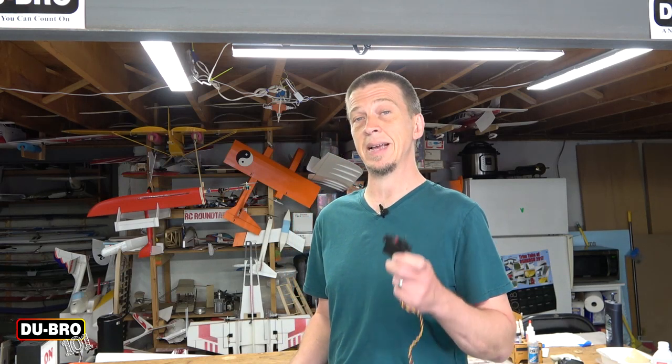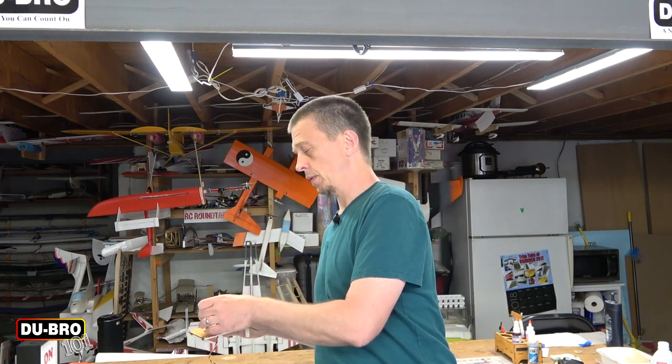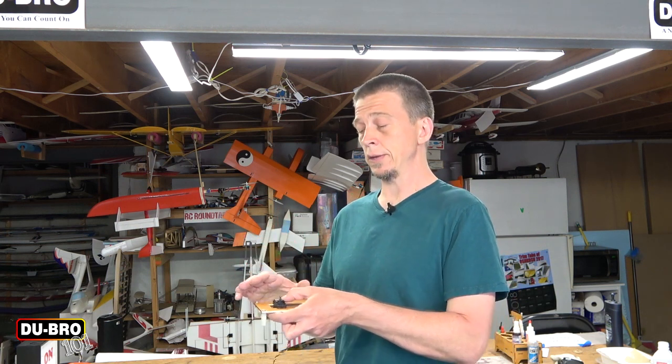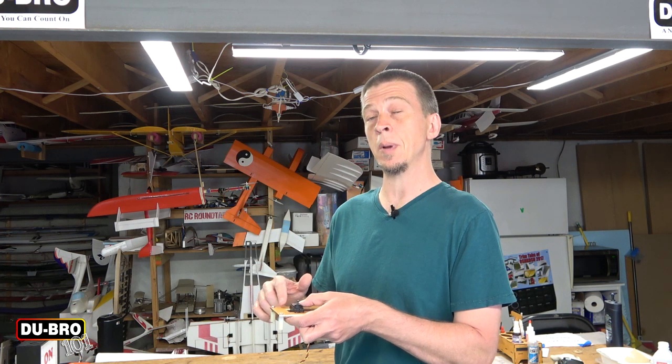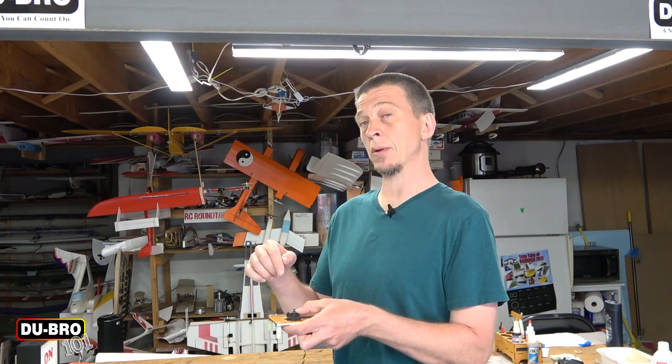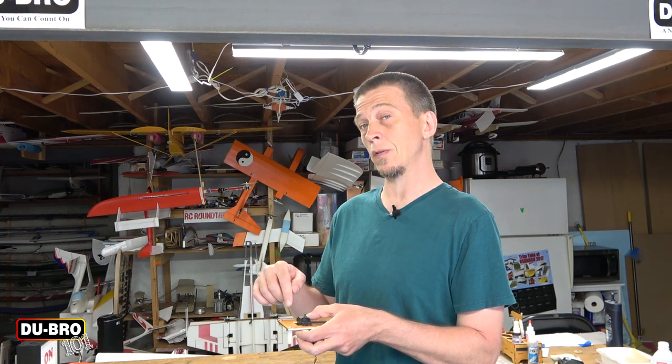Now that the servo is assembled, it's time to install it in your model. Most of the time that means attaching the servo to a servo tray made of either light ply or hardwood rails — for our example here we'll be using a piece of light ply. Drop the servo into place and move it into position. Once you have the servo where you want it, ask yourself three questions: Is the servo tray robust enough to support the servo securely? Is there enough material underneath the mounting tabs to drill the necessary mounting holes? And will you be able to insert the mounting screws without the wood beneath splitting? If you can't answer yes to all three, make the necessary modifications before moving forward.